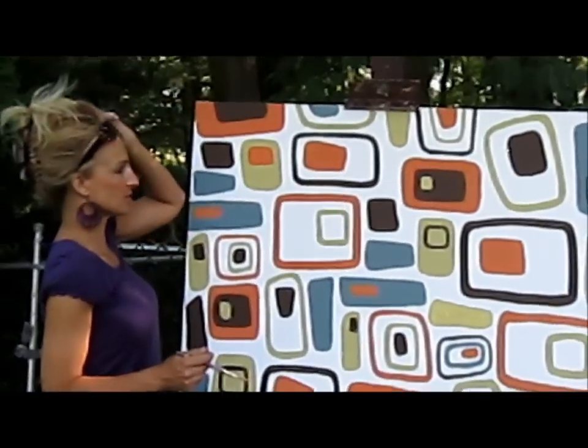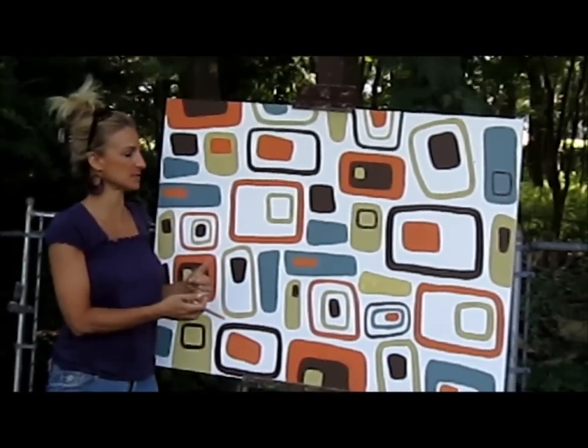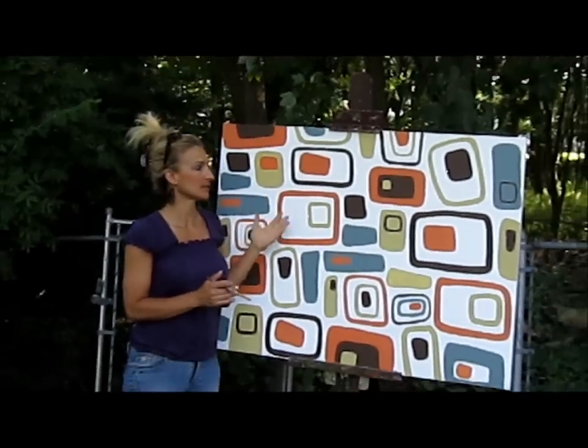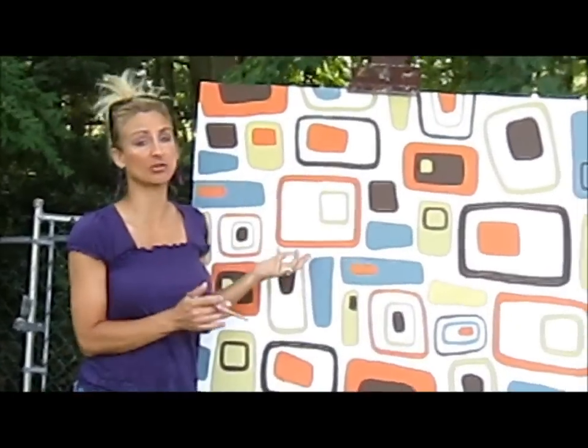Okay, so that will pretty much do it. There's our piece of artwork — using up all our leftover paint colors, our retro 1960s piece of art. Anybody can do it. Like I said, just don't try to be a perfectionist. It's all about getting color on a canvas and just having fun with it.